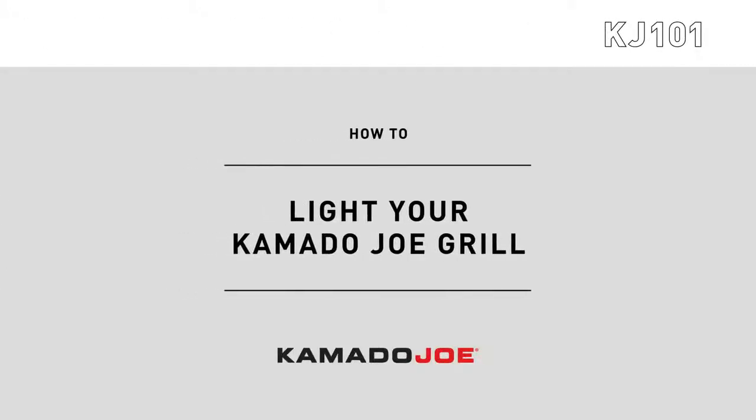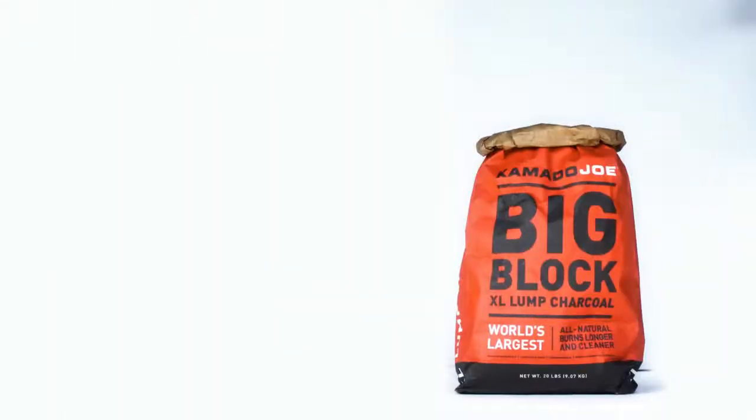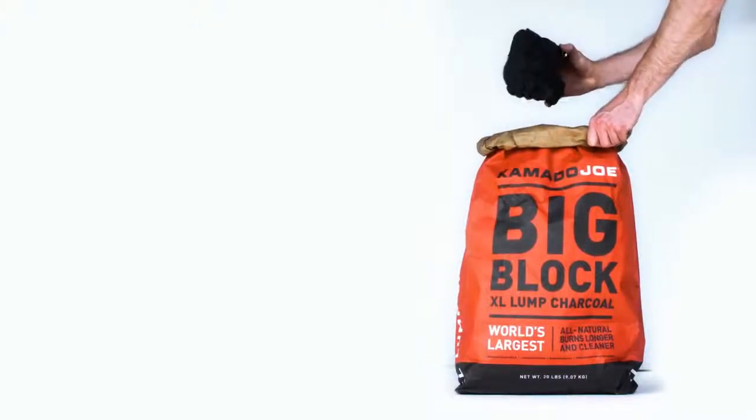How to light your Kamado Joe grill. First things first, great flavor comes from great charcoal. So only use Kamado Joe Big Block Charcoal, a handcrafted blend of Argentinian hardwoods.